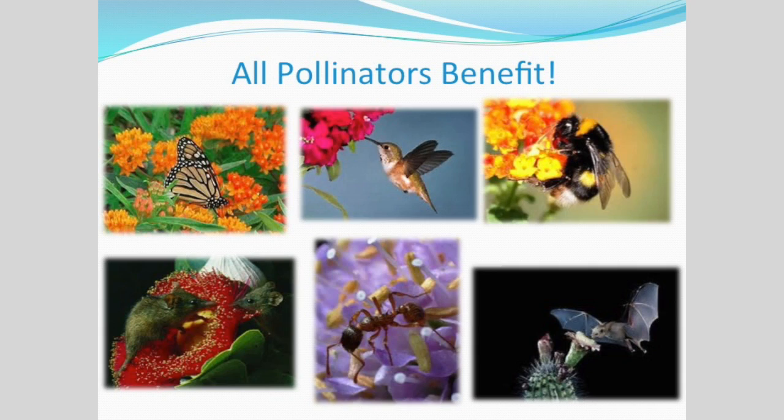One thing I've found really interesting is that monarchs have become kind of the beacon or icon for many other conservation issues, one of which is the decline in bee populations. The monarch is a really familiar insect — there isn't a child practically in this country that doesn't recognize a monarch butterfly. When monarchs began their decline and it became a national issue, that pointed to other problems: the decline of bees, the decline of hummingbirds, the decline of bats. When we create and sustain monarch habitat, all pollinators benefit.